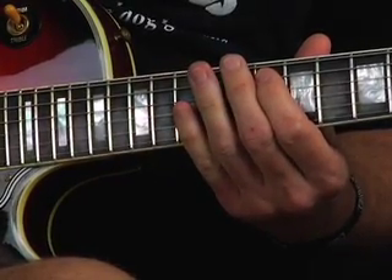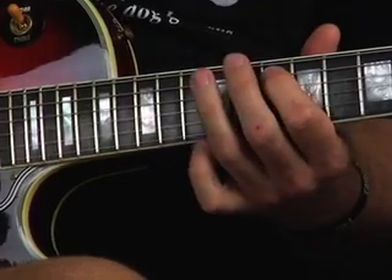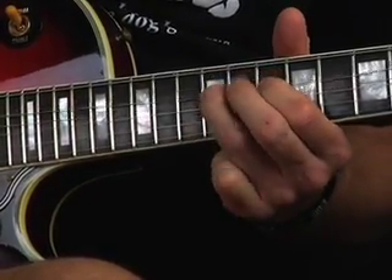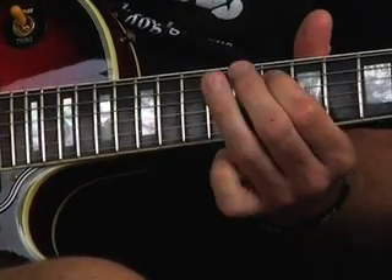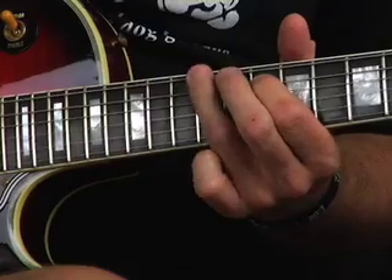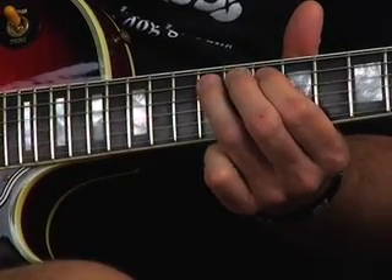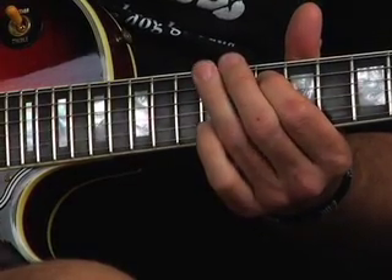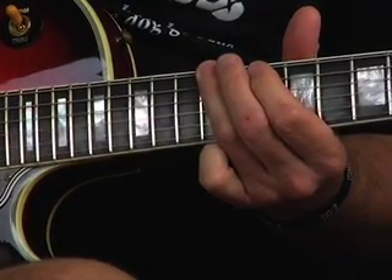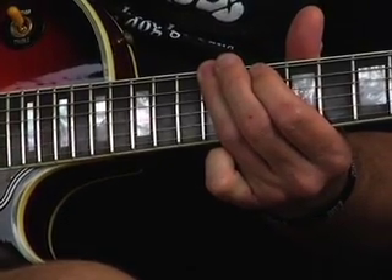Then we're moving the hand down to the 10th fret on the A string. We're going from the 10th fret to the 12th fret on the A string, doing a half-tone bend, and then releasing it to the 10th fret. Then we're down to the 12th fret on the low E string. So: half-tone bend on the 12th fret on the A string, release it to the 10th, then back up to the 12th, and then drop onto the 12th fret of the E string. Back to the 10th on the A with the half-tone bend, and then back to the E string on the 12th fret.